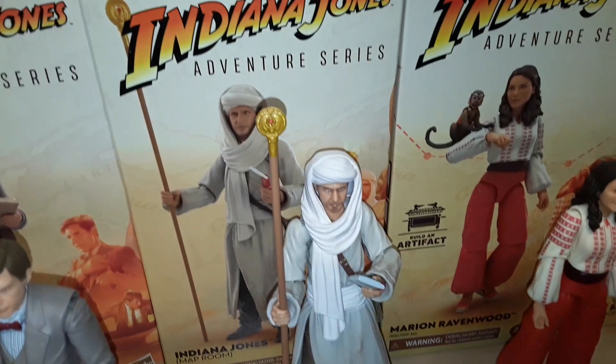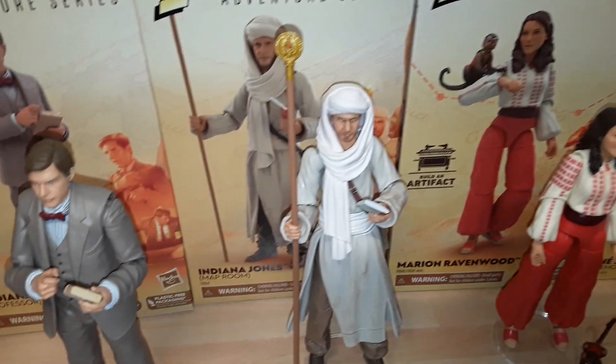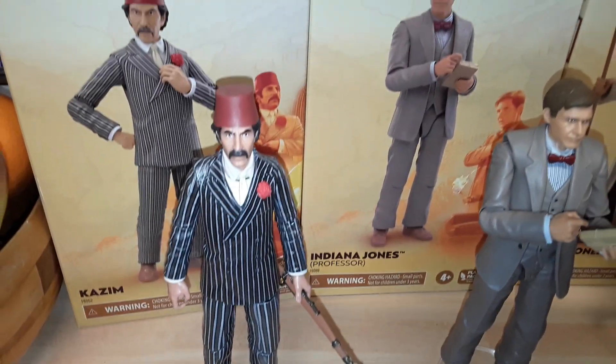Just a quick run through. If I get Toht and Indy tomorrow I can make the Ark up — perhaps I'll do a follow-up video with the whole wave so far. Really nice figures, not too pricey. I got these from Star Action Figures.